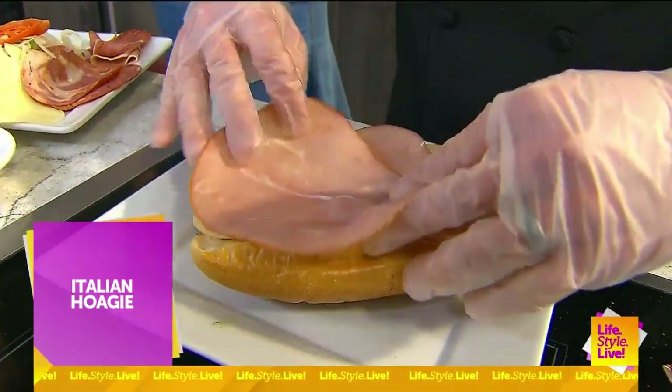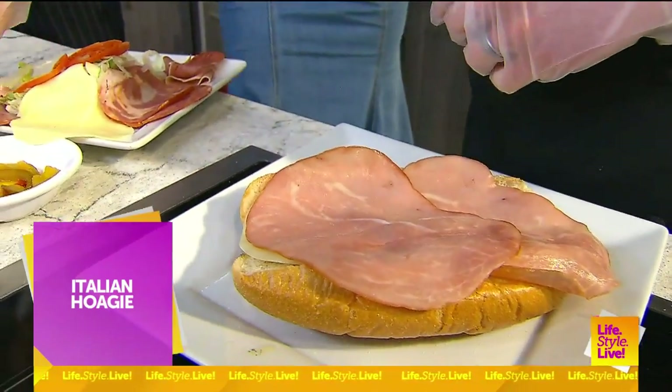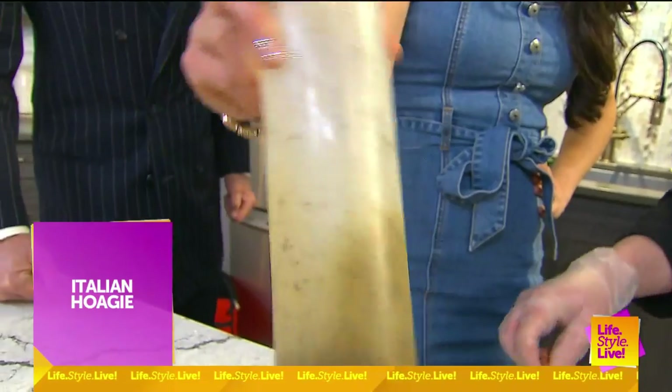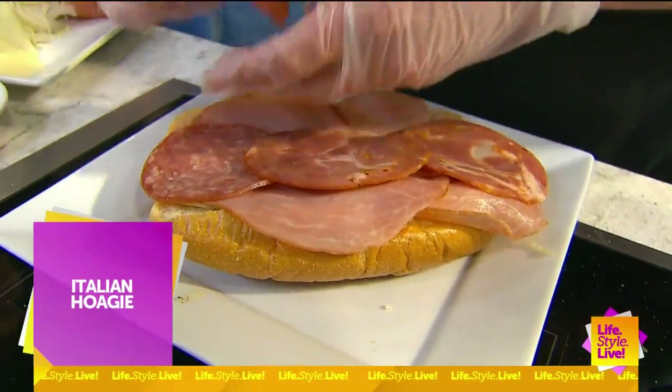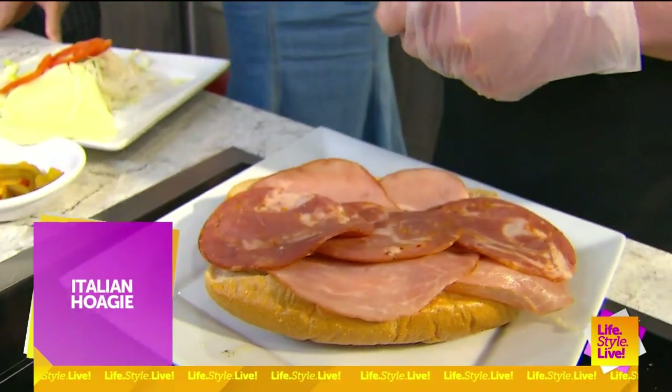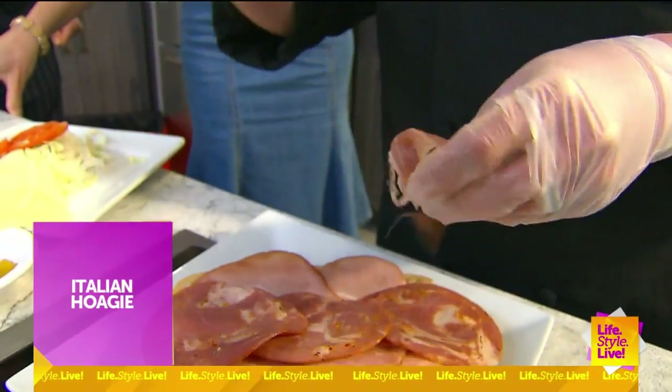The Italian has a house oil that I make, which is my favorite. It took me a little bit to get it right, but then this was it. It has Italian cold cuts: we have capicola, prosciutto, ham, salami, and provolone cheese. Italian is one of my favorite sandwiches.